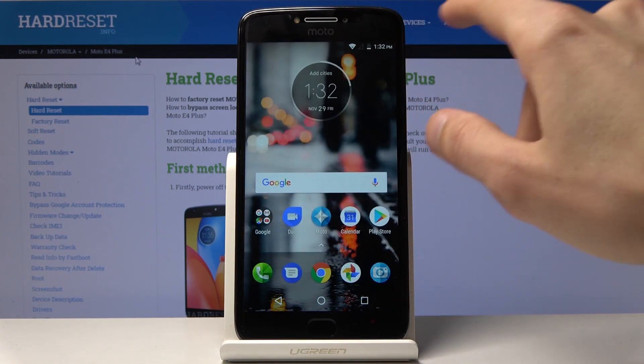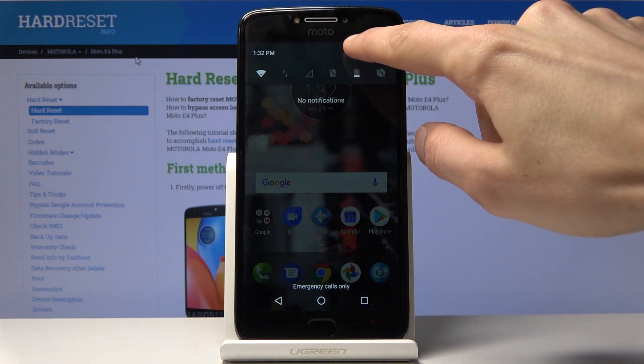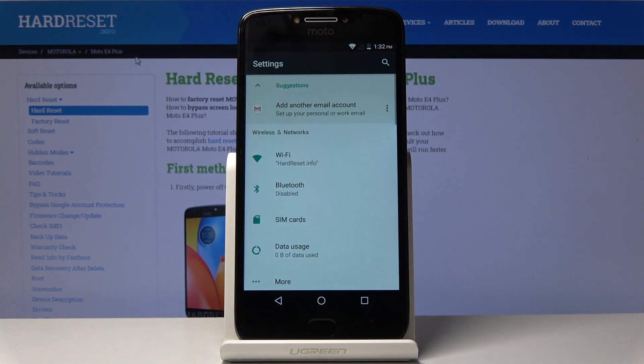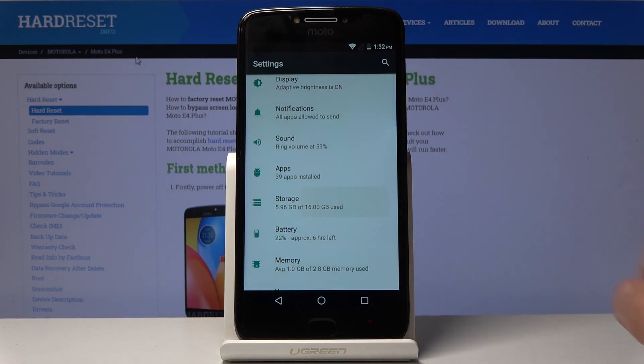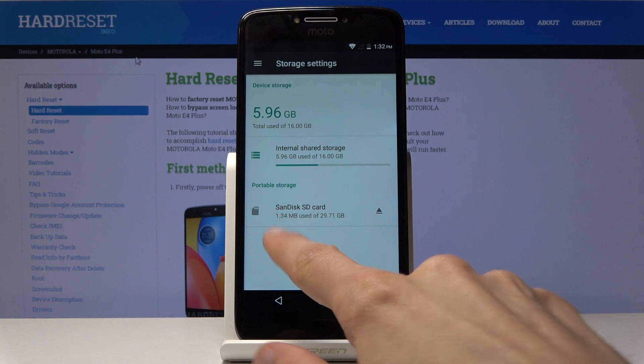To get started, you want to open up Settings. From Settings, scroll down to Storage — right here — and you should find your SD card, which for me is the SanDisk.